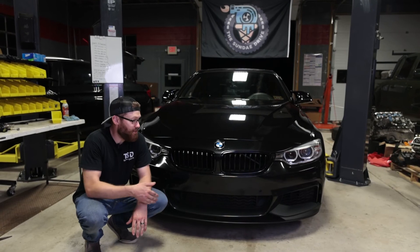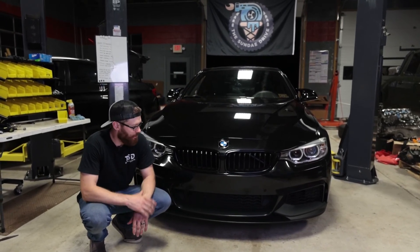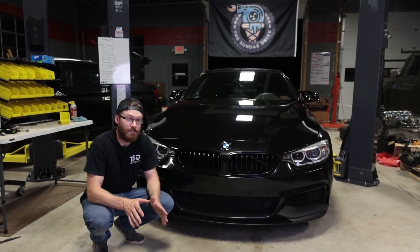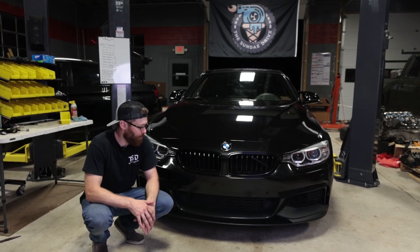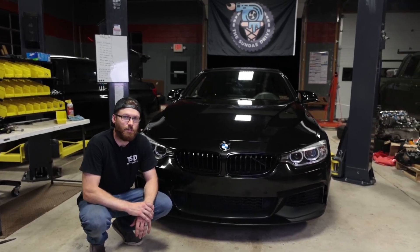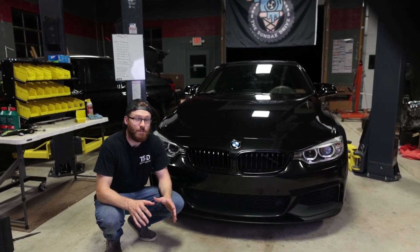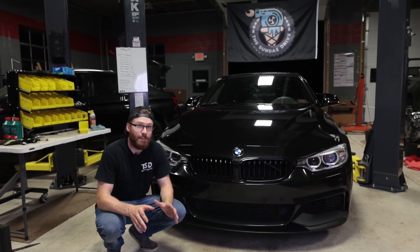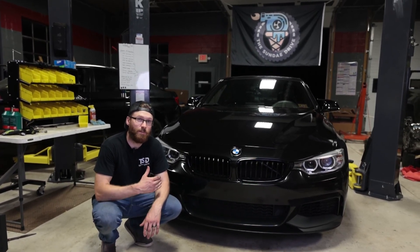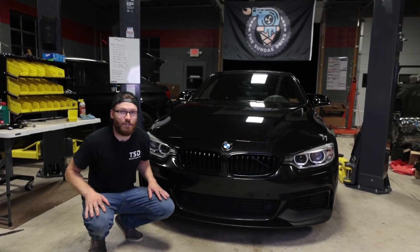That's our installation guide and review for this Ninte front lip on the F32 435. Would definitely recommend it for the price — I think it's a fair price for what you're getting. We will have a discount code down in the description, and anytime you go through our links to purchase, it does help us out. If you have any comments or questions or would like us to install products on your BMW, hit us up, shoot us a message and we'll get back to you. See you in the next video.